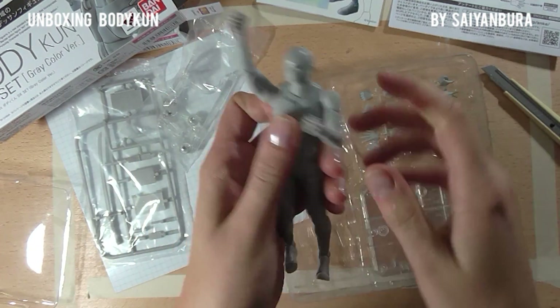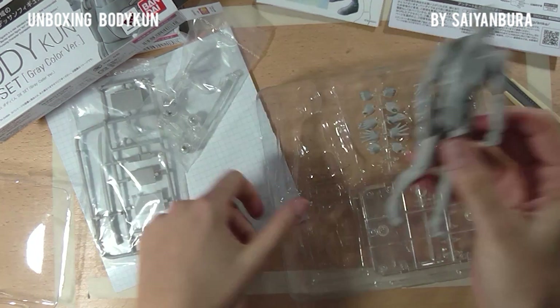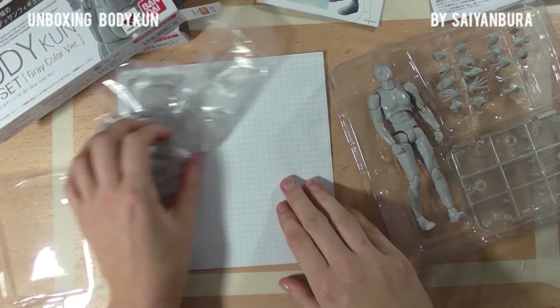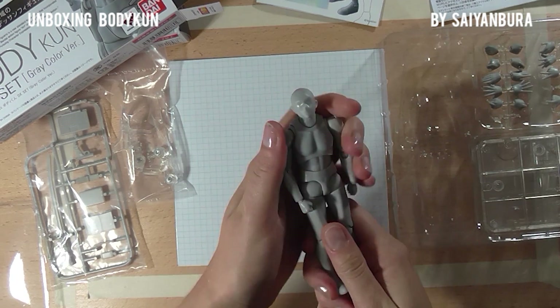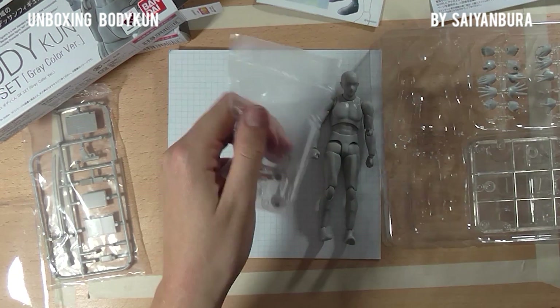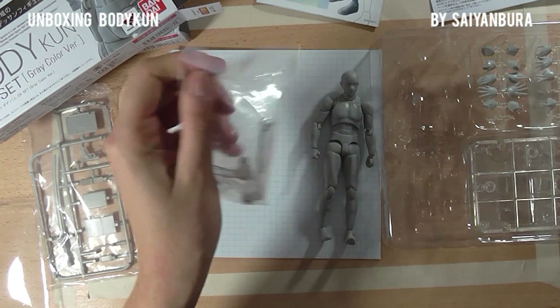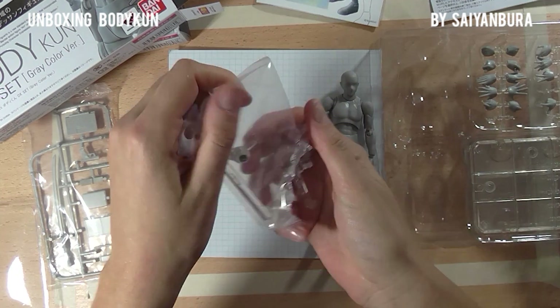The idea of this is that you pose it in any type of posture or pose that you'd like to draw, take a picture, and you have an easy frame of reference to draw your figure in case you cannot find a solid reference picture.